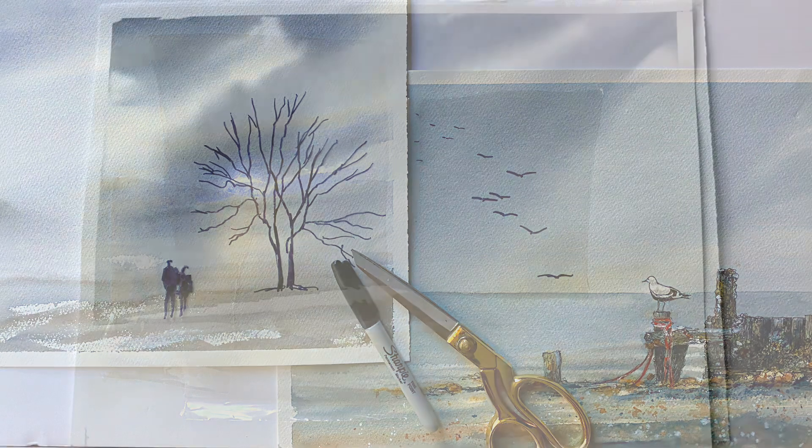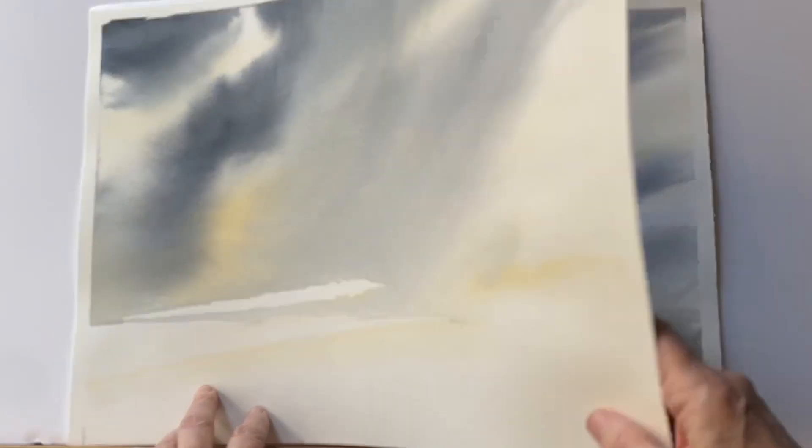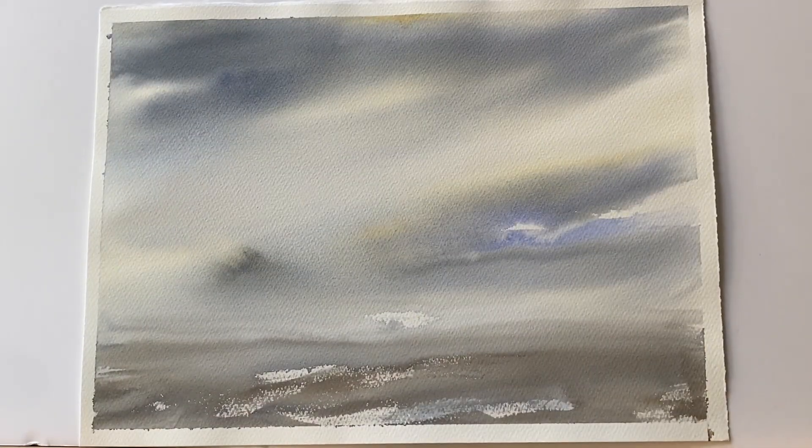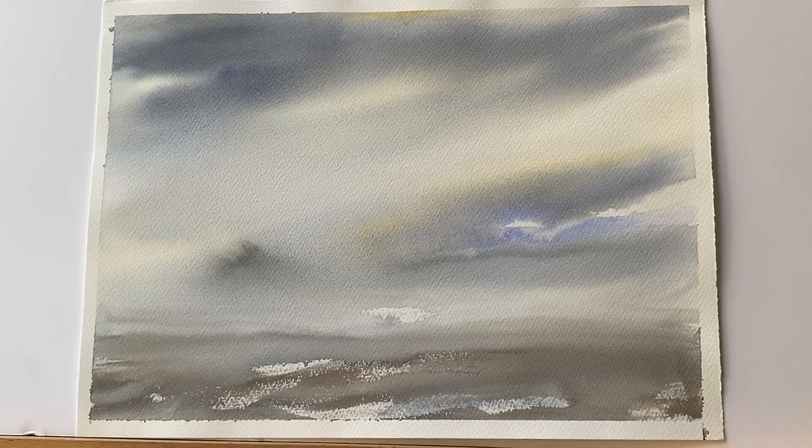You can also use this method if, like me, you do a regular or daily sky practice. You can then try out ideas using these clear plastic overlays on your sky practice pieces without worrying about ruining them, and you can select just the right idea and then go ahead with something that you know is going to work.